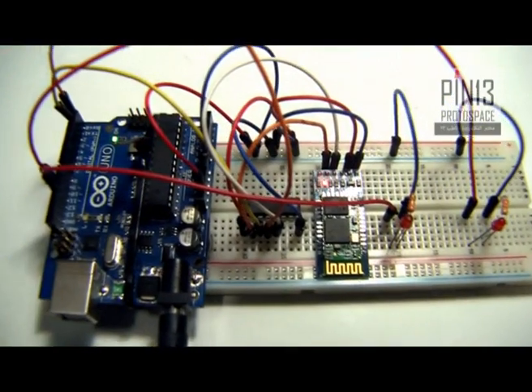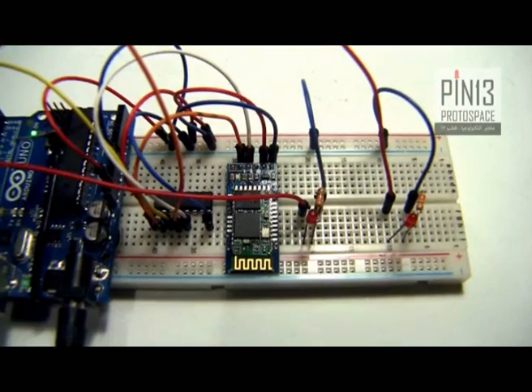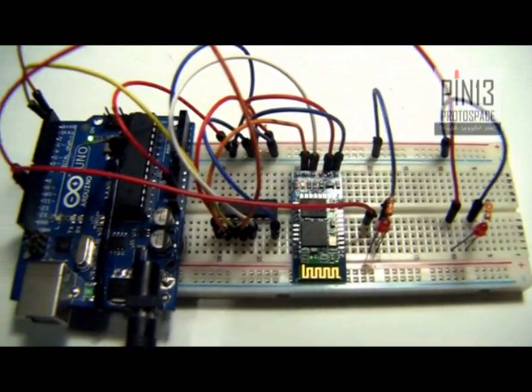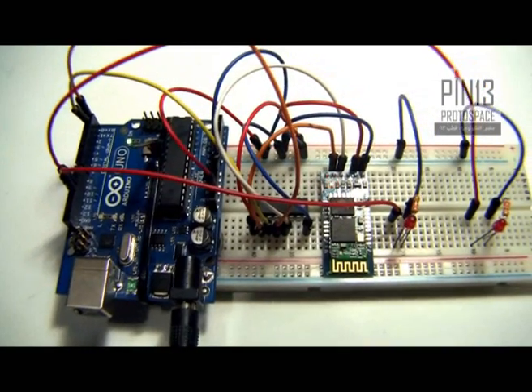I have two LEDs both connected to pins 11 and 10. Those LEDs are connected to pulse width modulation pins, which means I can control them with an analogWrite command as well as a digitalWrite command to turn them on and off.